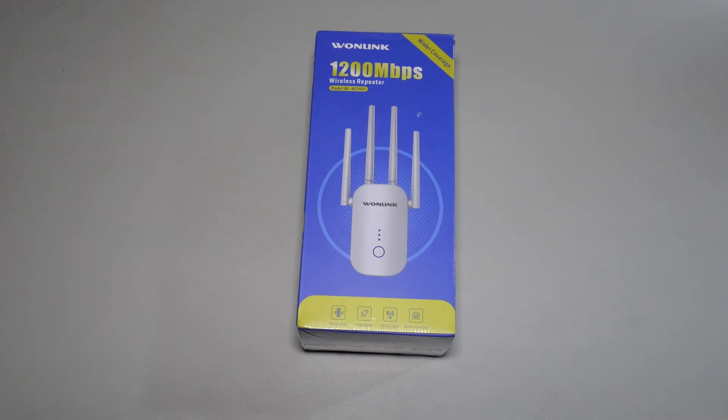What's up guys, you're watching My Next Best and in this video we've got yet another pretty cool household tech from OneLink. This is a wireless repeater, 1200 Mbps, and it's the model WL-NES3501. Just before we start, we'd like to mention that this video has been proudly sponsored by OneLink. Let's get started.